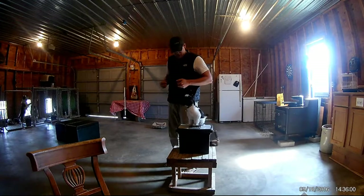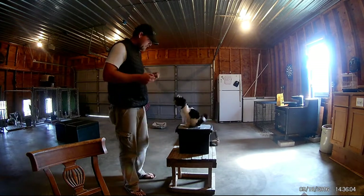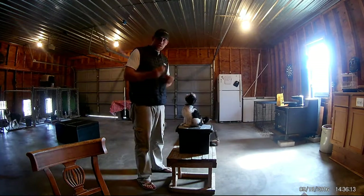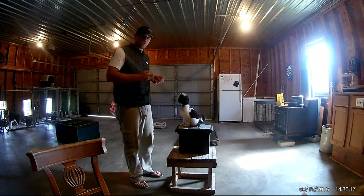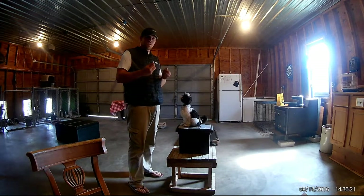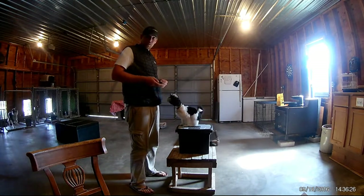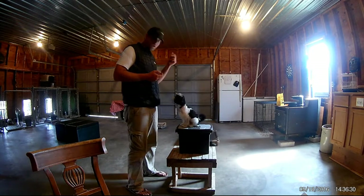We're going to get right into it and talk about how to teach an exercise. Number one: you want to have positive motivation. Whenever we're teaching an exercise and starting it, we want to use mostly positive reinforcement — almost completely positive reinforcement — because we want to teach them that doing these exercises is actually a good thing. We have Admiral Sterling Fuzzbutt here to help us with that.